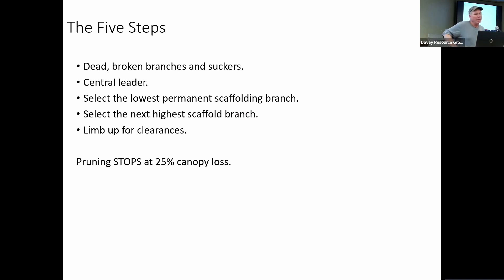The five steps: number one, remove dead, broken branches, and suckers. Second, we want to try to get it to a central leader. Like the tree I showed with co-dominant leaders — when it's small, we would make one pruning cut, but that might be removing almost half the crown, which is not recommended. Typically we want to remove about 25% of the crown at most, and 25% of any one branch. The idea is to minimize severe pruning, but you can do it when the tree is small and young — that's the time to do it.